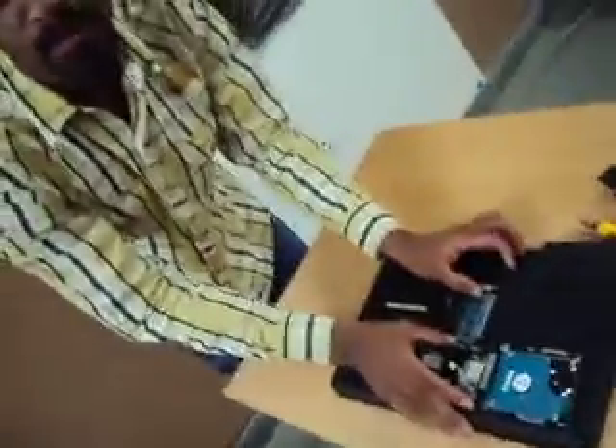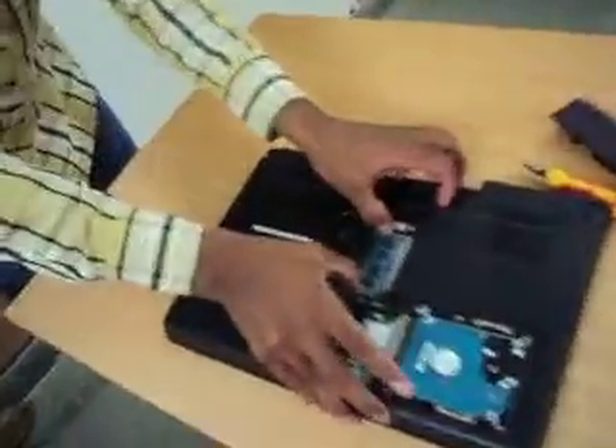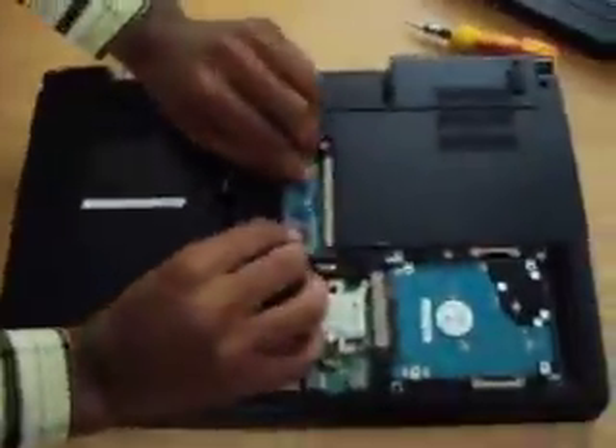Now you can see that there are some RAM slots. The first step is you have to remove the RAMs. Now I am removing the RAM.